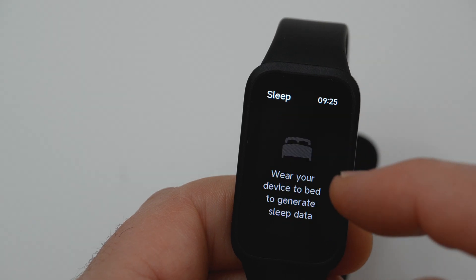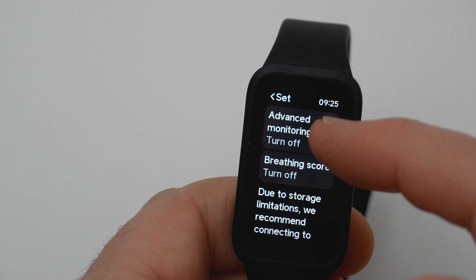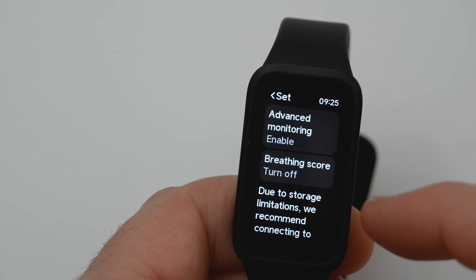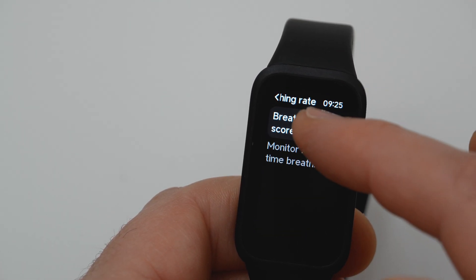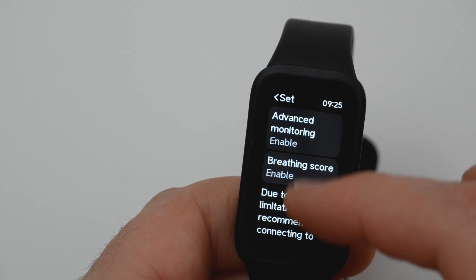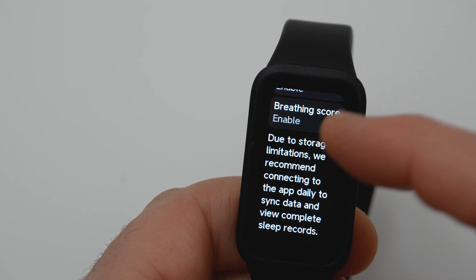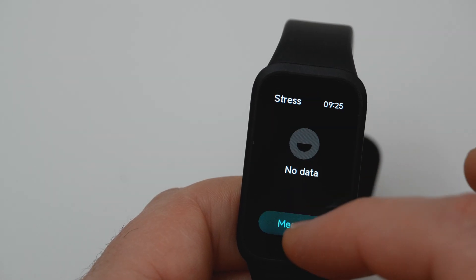There is a sleep menu, and a measurement of stress.